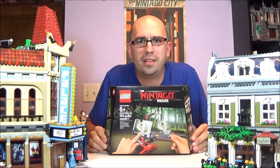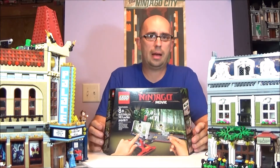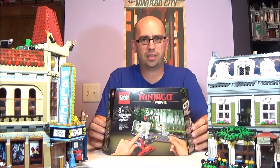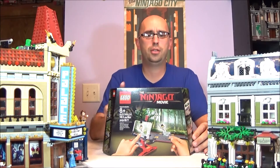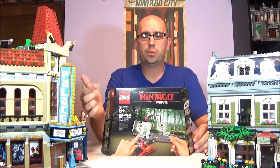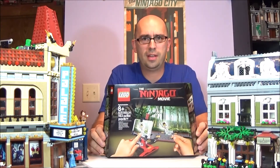But this is awesome. We found this in the Lego store. I believe it is on Legoshop.com also, but I do not believe it is in any box stores. I think this is a Lego store exclusive. They do have another one — it is for the Lego Batman movie — but this one is for the Ninjago Movie that will be coming out here in just a few days.